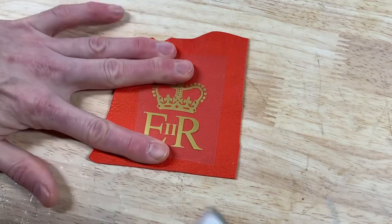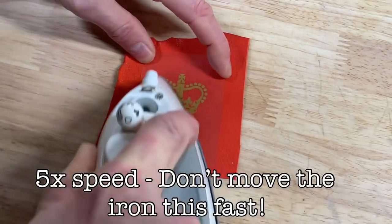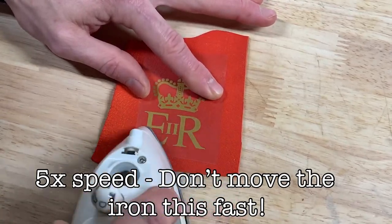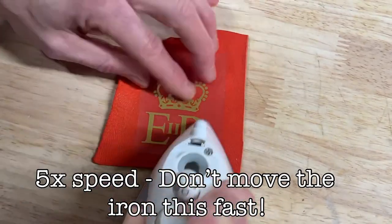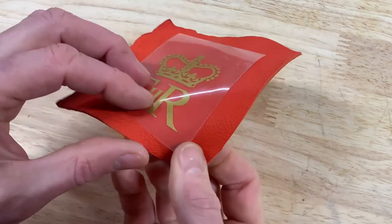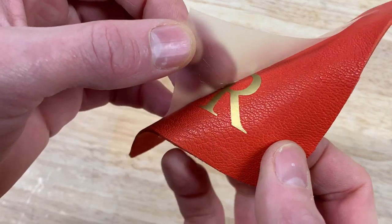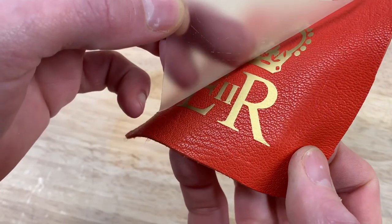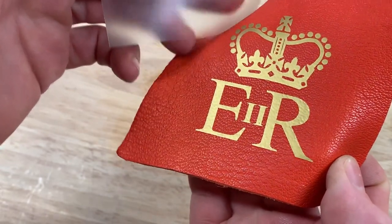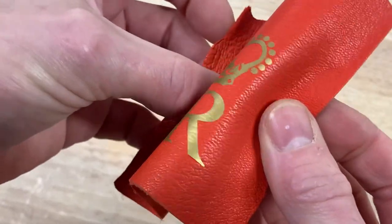The process for putting the graphic down on a piece of leather that is not attached to a substrate is exactly the same. The heat press material actually goes onto a loose piece of leather like this even better than it does when the leather is attached to something rigid. As you can see, the heat press material is flexible and it will even stretch to a degree.